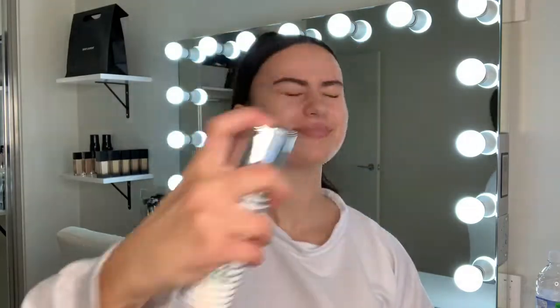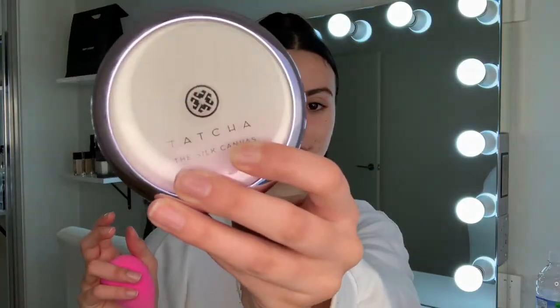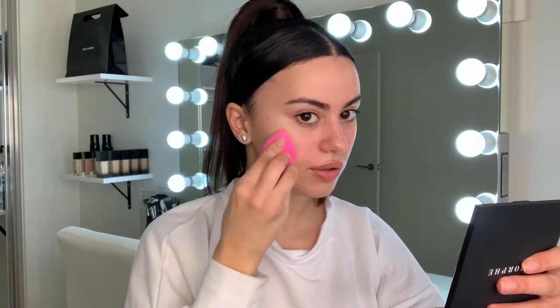Starting off with the Lightful C Plus spray by MAC. Then taking the Tatcha Silk Canvas Primer and blending that all over my face, making sure to really blend it into the skin because it can tend to ball up if you don't blend it properly.